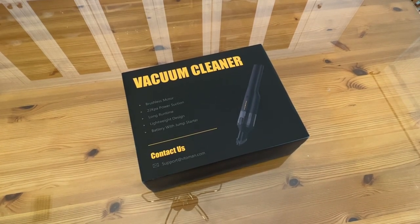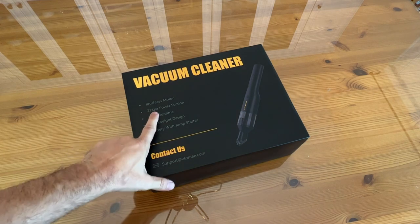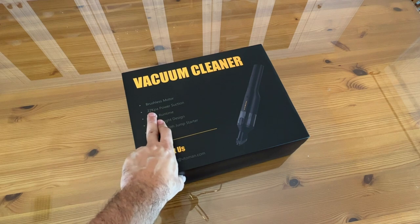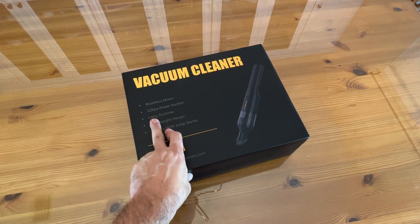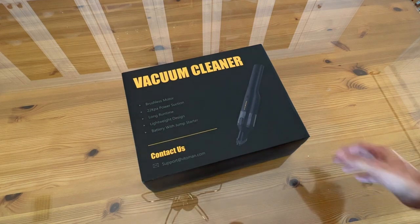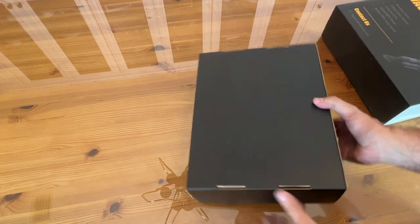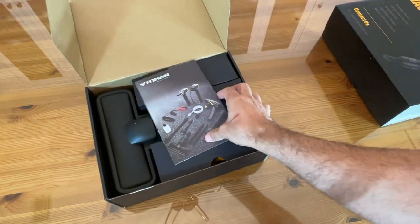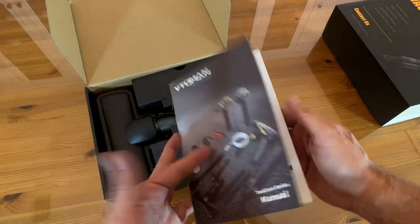Now it's time to see this thing up close and personal. It's a brushless motor, which means it's going to be way more energy efficient than brush motors. 22,000 kPa of suction — that is a huge statement. My robot vacuum is only 3,000 kPa of suction; this is 22,000 — seven times more powerful than the vacuum cleaner I have cleaning my house. Long run time, huge battery, lightweight design, and it works as a jump starter too. The company has been making jump starters and huge batteries, and they put a big battery and a brushless motor into this. VTO Man — you've seen me talk about their jump starters and they are fantastic. I've got all the accessories to even vacuum the floor with this.